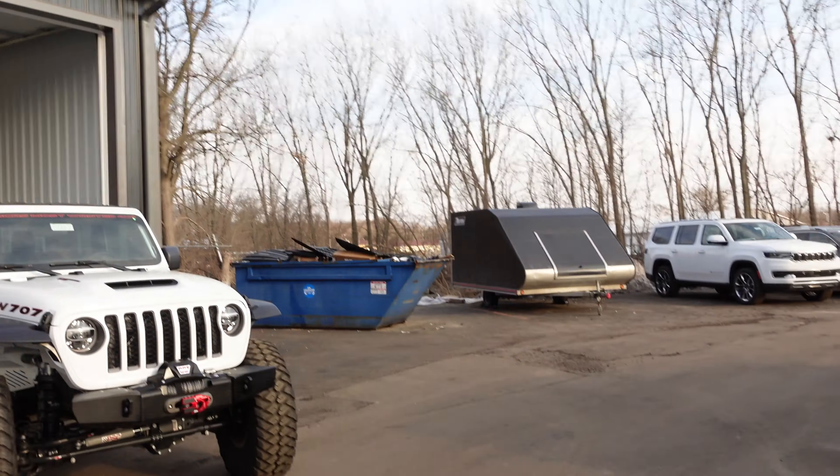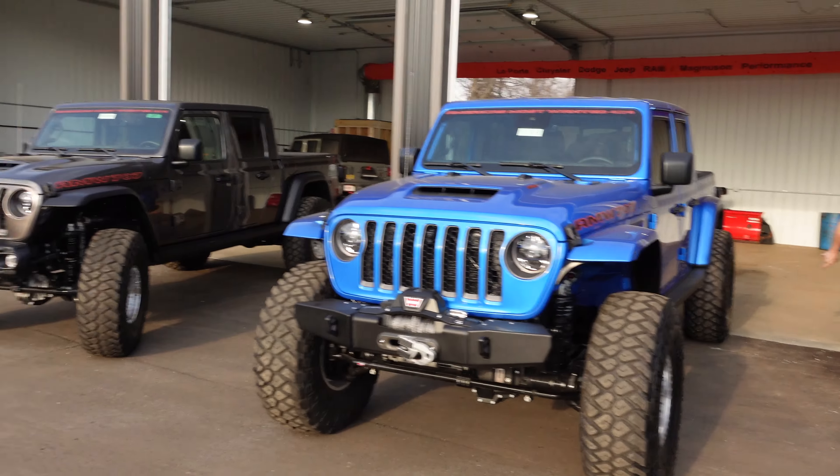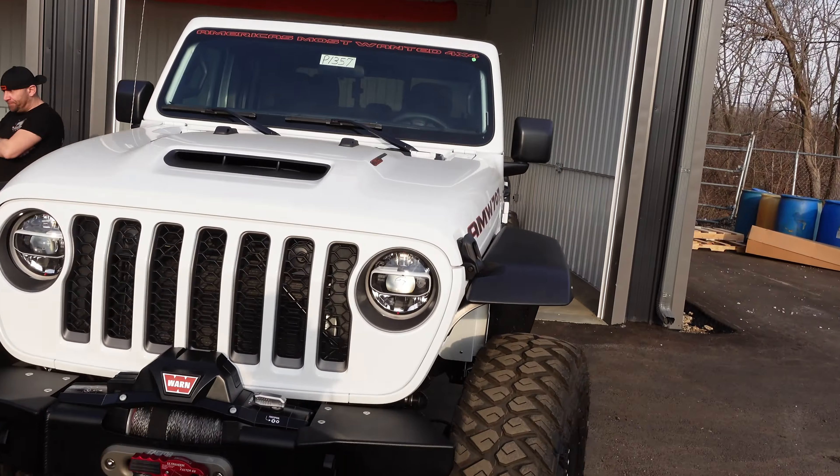Hey guys, it's Matt here, LaPorte Chrysler Dodge Jeep Ram, Magnuson Performance. It's a beautiful day in March, almost 70 degrees here in LaPorte, Indiana. Without further ado, we have some really cool Jeeps that just came in from our buddies over at America's Most Wanted in Holly, Michigan.